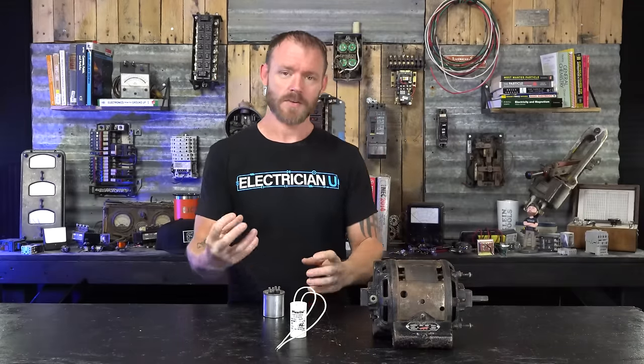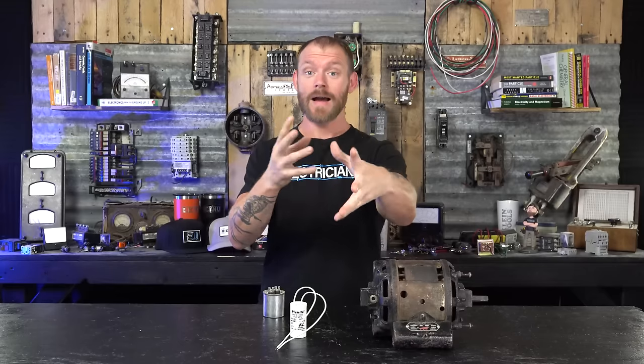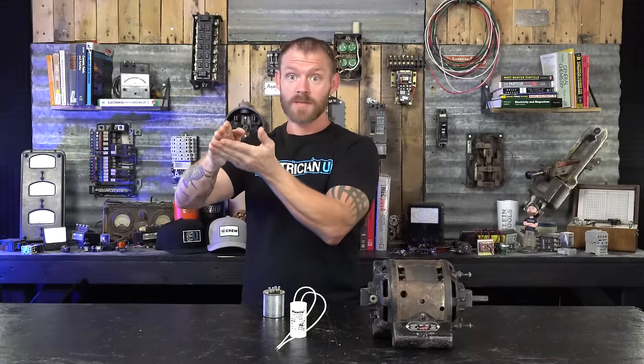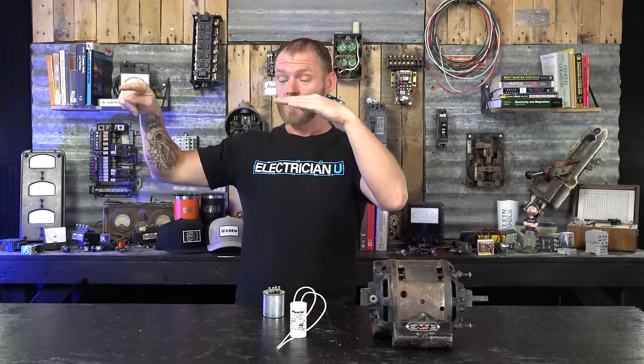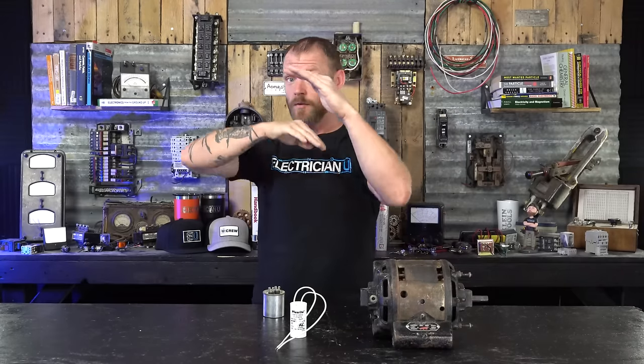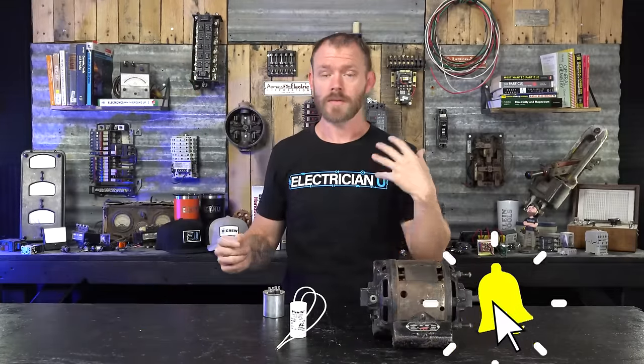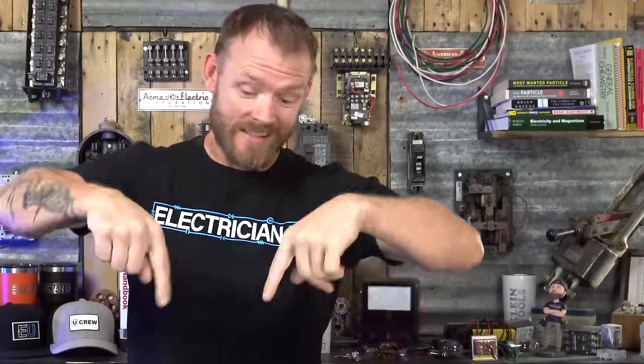To answer the viewer's question: the reason capacitors are in there is so that the problem you're describing doesn't happen. When voltage and current are in phase there's a point of no voltage, which happens 60 times a second every time the AC waveform switches direction — momentarily no power, no voltage, no current. The reason we use capacitors is to shift things so there's always some applied voltage and reacting current happening, keeping motion going and maintaining the rotation.